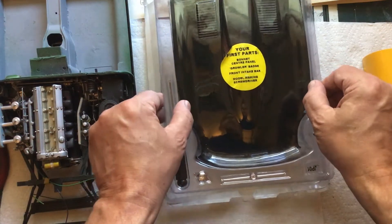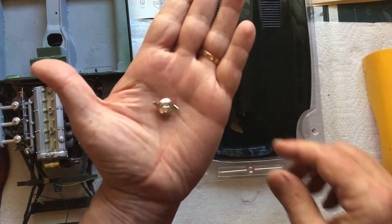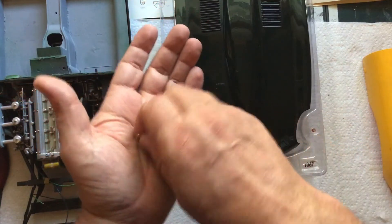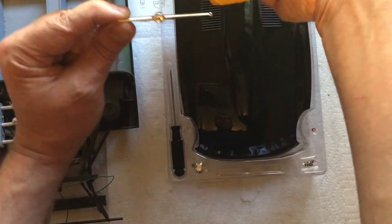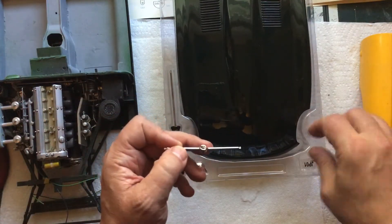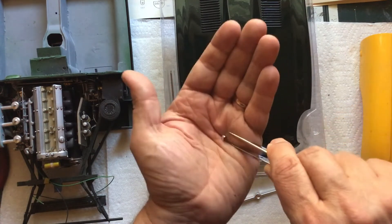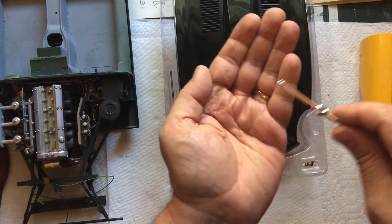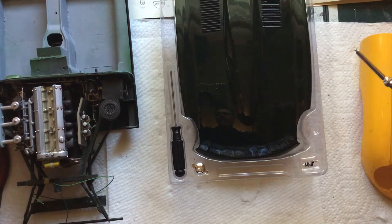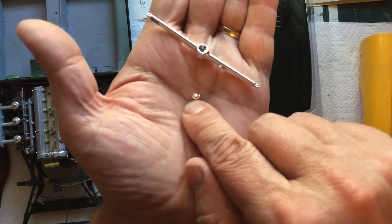So this is pack one. In pack one you get the hood — I'll pull that out later. You get a screwdriver, because like I said it's all screwed together. You get one of the wheel knockoffs — you got to wait several more months to get the other three. You also get this piece here which will eventually go right there, and you get this little emblem here which goes into the front of that. I lost it for a second, but I found it. That's the little badge that goes into the center of that part there.